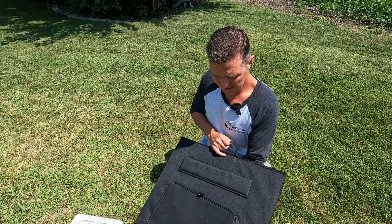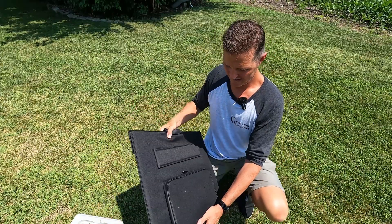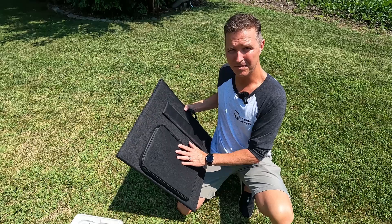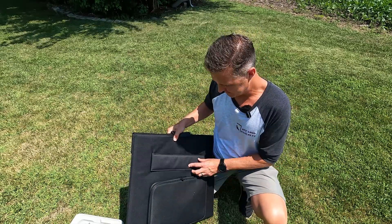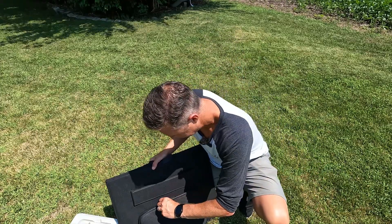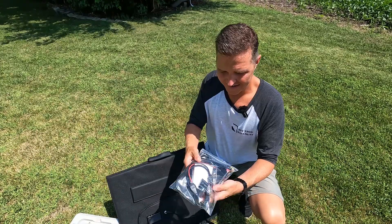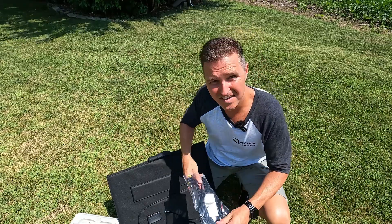When you first open the package, this is what you're going to find. You're going to pull this out and everything that you need is inside this zipper in the back. You'll also see that this panel comes with two leg stands that should put it right around a 45-degree angle. Unzipping it, you'll find a baggie that has a bunch of cabling in it and the user's manual.